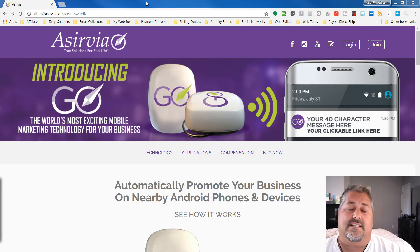Another common question is: where can I sell or use these units? The answer is you can sell them anywhere in the world except for China or Nigeria. You can sell through the affiliate program anywhere in the world, except for China and Nigeria. These units will work anywhere as long as it's an Android device and Bluetooth is enabled.